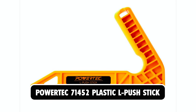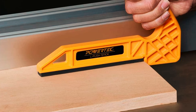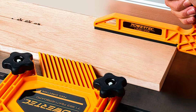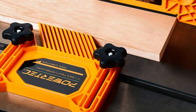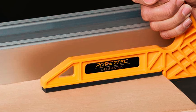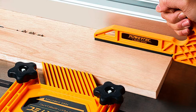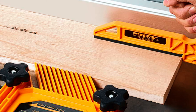Powertech 71452 Plastic L-Push Stick. The Powertech 71452 Plastic L-Push Stick is a must-have tool for woodworking, designed to ensure hand safety while guiding wood for sawing and cutting. This deluxe L-shaped push stick, also known as a V-type push stick, offers premium craftsmanship with extended heels, additional padding, and extra ribs for enhanced durability and structure. Its ergonomic handle provides a comfortable and secure grip, allowing for precise control during operation. Unlike traditional straight push sticks, the L-shaped design allows for a hands-on approach, reducing the risk of kickback and ensuring smoother cuts for a more professional finish.